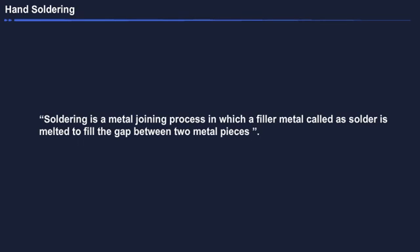Soldering is a metal joining process in which a filler metal called a solder is melted to fill the gap between two metal pieces.